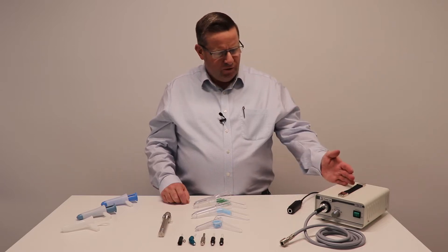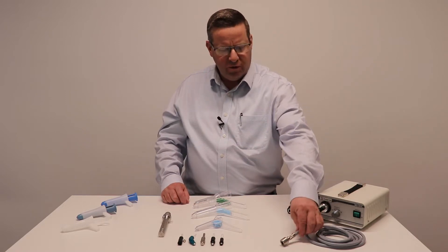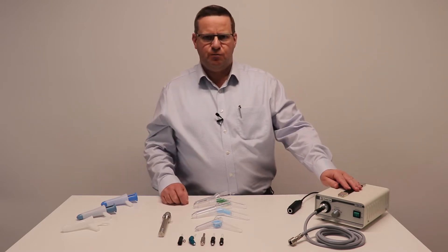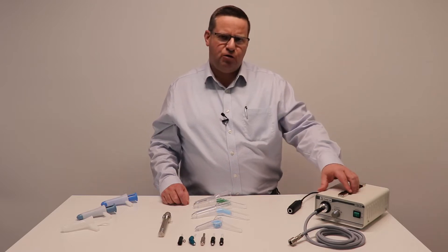Firstly, we have the fiber optic machine here — a cold light source with an autoclaveable flexible cable. This is a 150 watt halogen bulb, very bright and powerful.